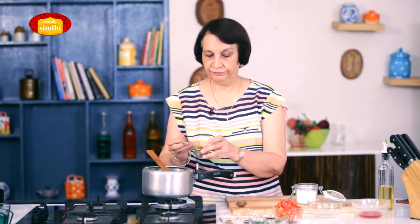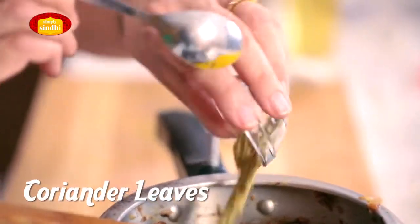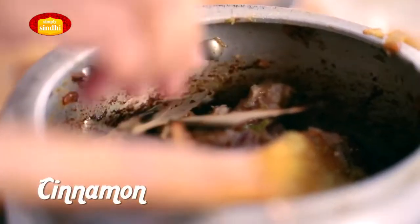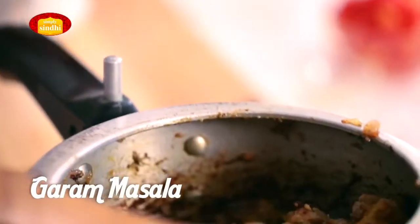So a little bit of turmeric or haldi, half a teaspoon of jeera, dhania or coriander powder. In this Bhugal Gosht, we add both the sabat or full garam masala as well as the ground masala. So I'm going to add a couple of bay leaves, tejpata, one or two sticks of dalchini or cinnamon, a couple of cloves or lawang, and I will also add some ground garam masala. Mix all this very well so that the masala seeps into the mutton.